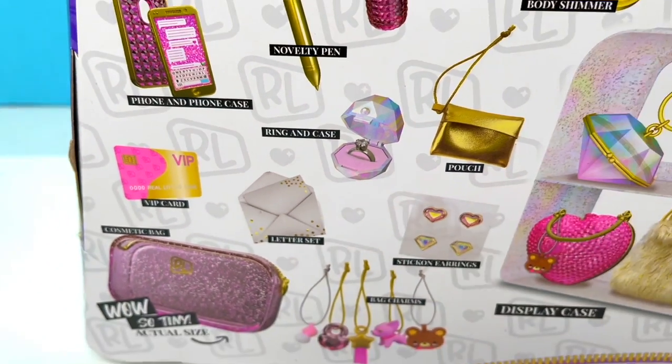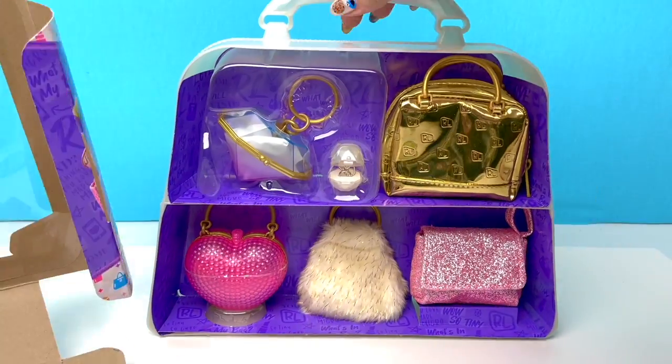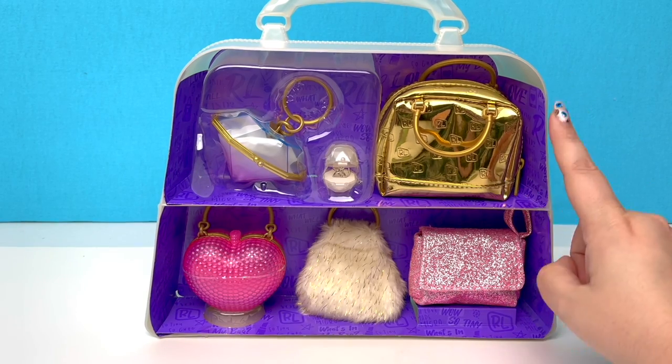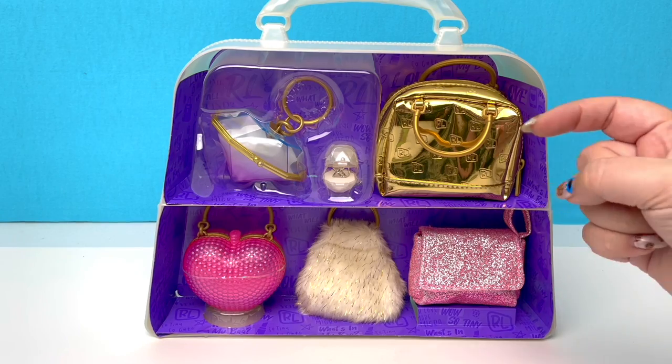I can't wait to see what else we can get. All right, you guys, less chatter, more opening. Let's do this! Here's everything with the plastic off! By the way, if you are curious, I got this on Amazon — it was only $16. If you want to get it, I will go ahead and link it in my description.